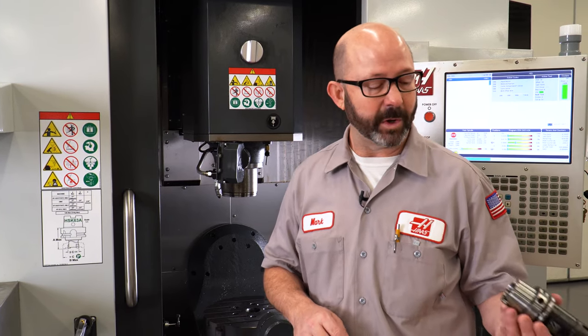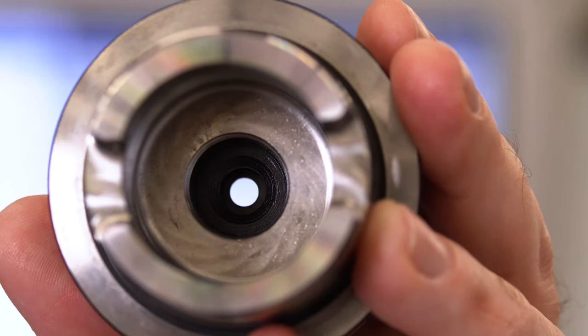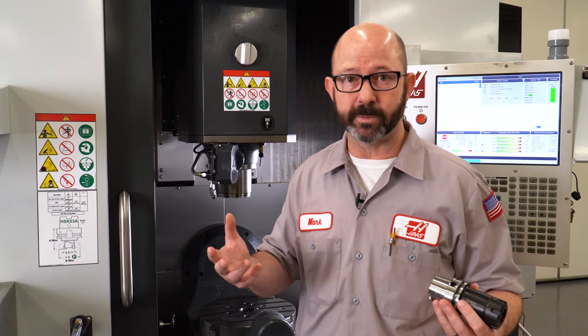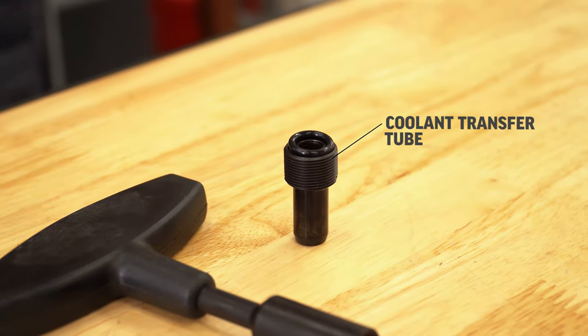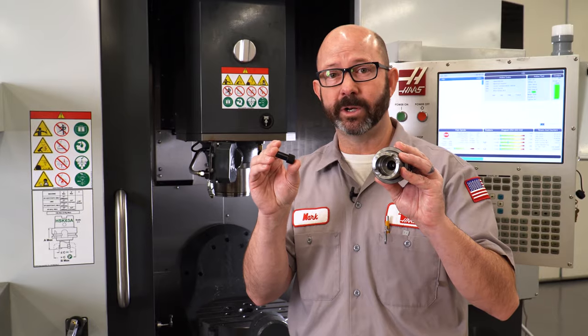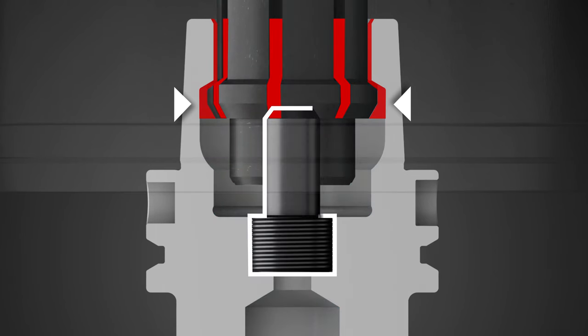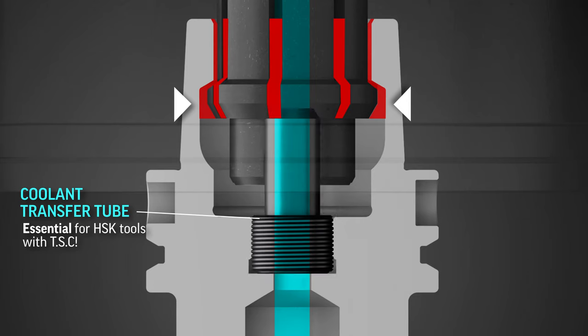This is important when using through spindle coolant tools. If we were to look down the center of an HSK tool, you'll see that there's a hole that goes clean through it, and it could be used with through spindle coolant. But if we are not using a coolant transfer tube inside of this HSK holder, then we're basically taking a pressure washer to all of the grease inside that spindle and washing it away. That's the exact opposite of good maintenance. So these are a necessity when running through spindle coolant in our HSK tools.